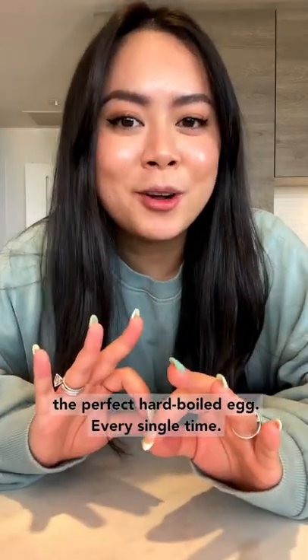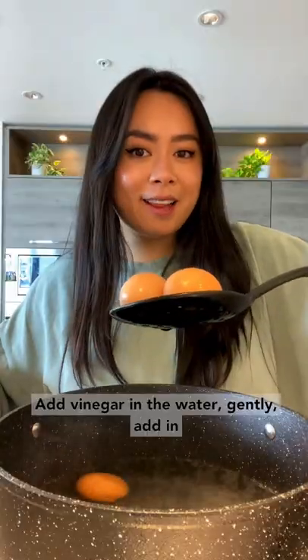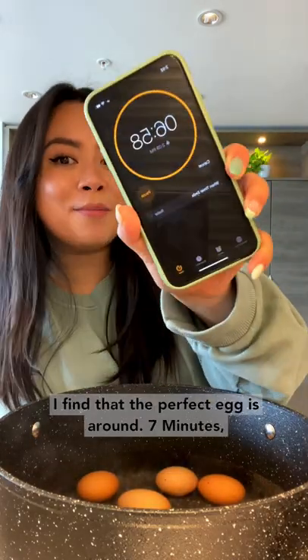Here's my tip for making the perfect hard-boiled egg every single time: add vinegar to the water, gently add in the egg. Super important — get your timer ready. I find that the perfect egg is around seven minutes.